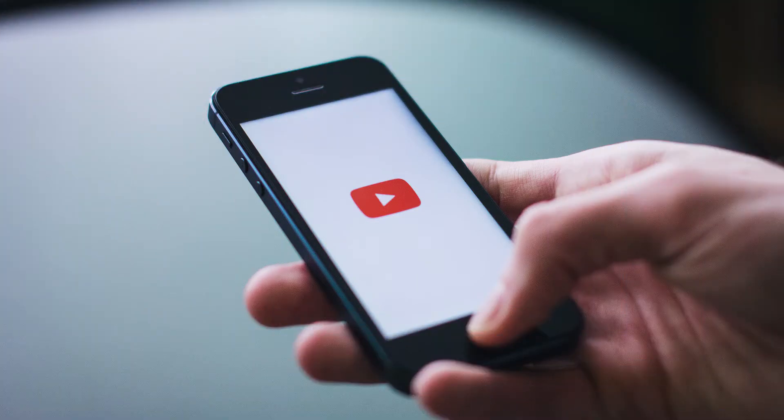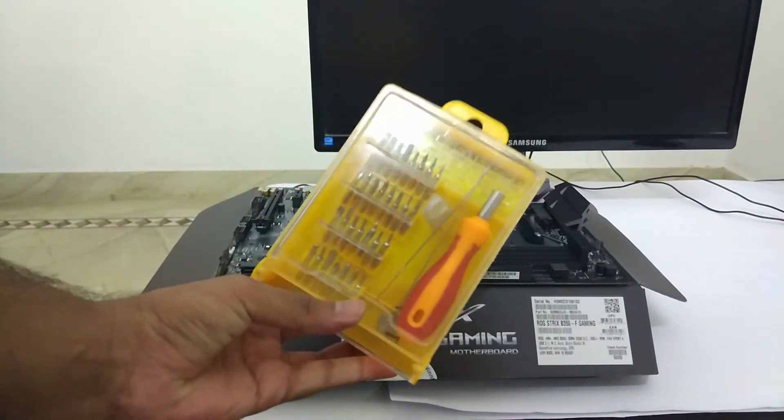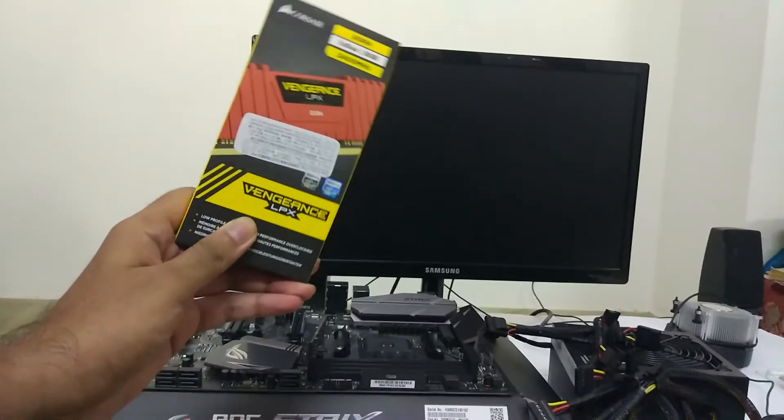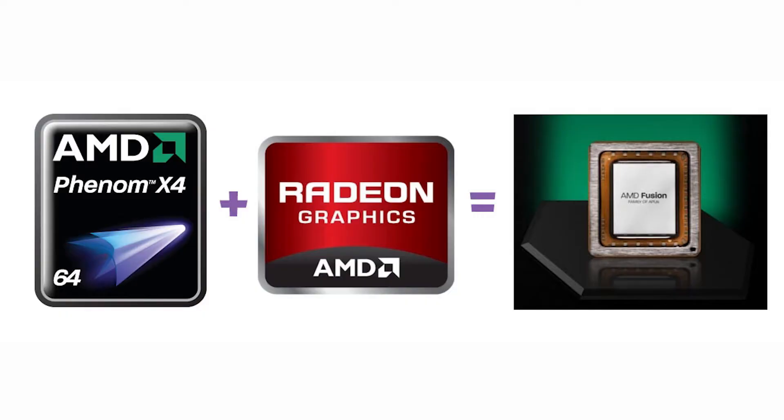Now let's get started with the video. The first thing you will need is a screwdriver — I have a toolkit here. You will also need your monitor, processor, motherboard, one RAM stick, and a power supply unit or SMPS. You will also need your graphics card if your processor does not have an integrated GPU.